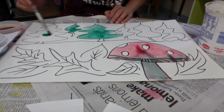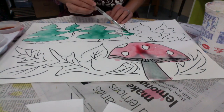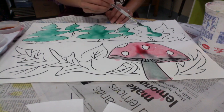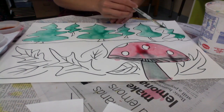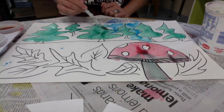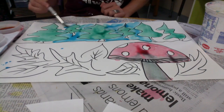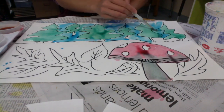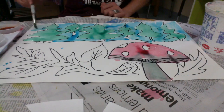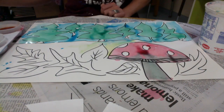The fun thing about the liquid watercolors is you can blend the colors on your paper. You don't want to blend them in the paint canisters because then all of our paints might turn brown. Between colors, wash off your brush with the water — don't double dip into our paints, or we're only going to have brown paint left. Wash off your brush between colors, then you can switch to another color.